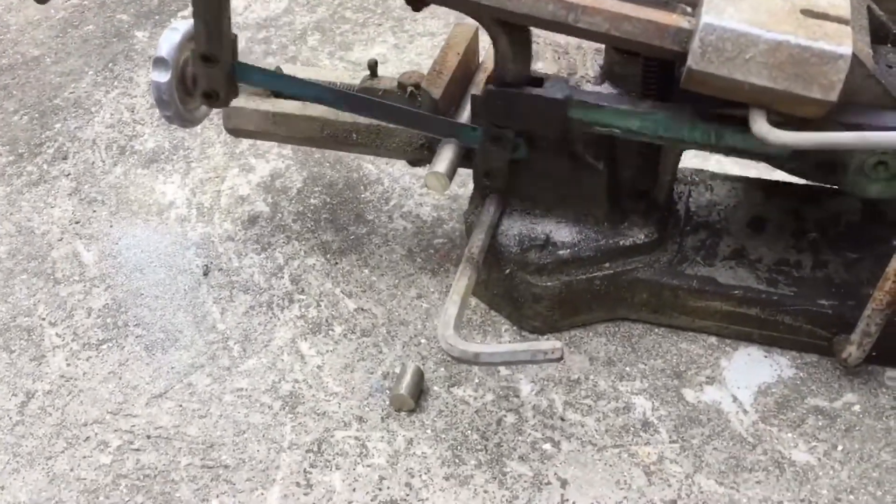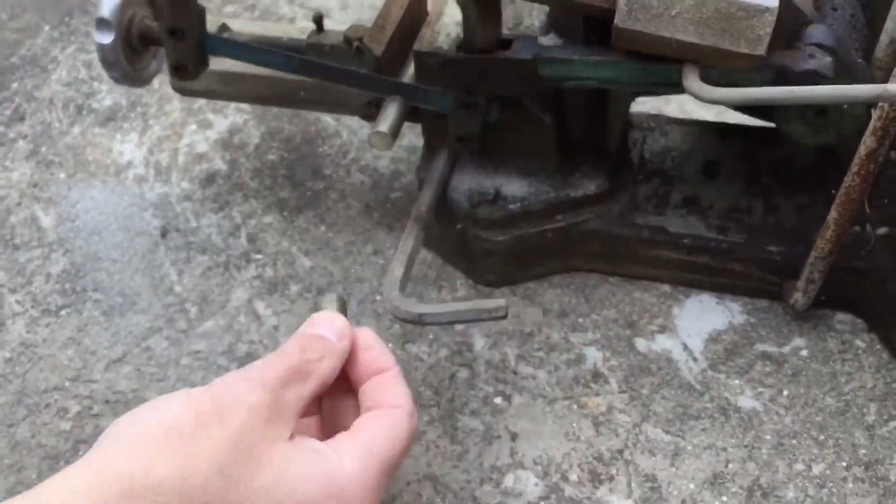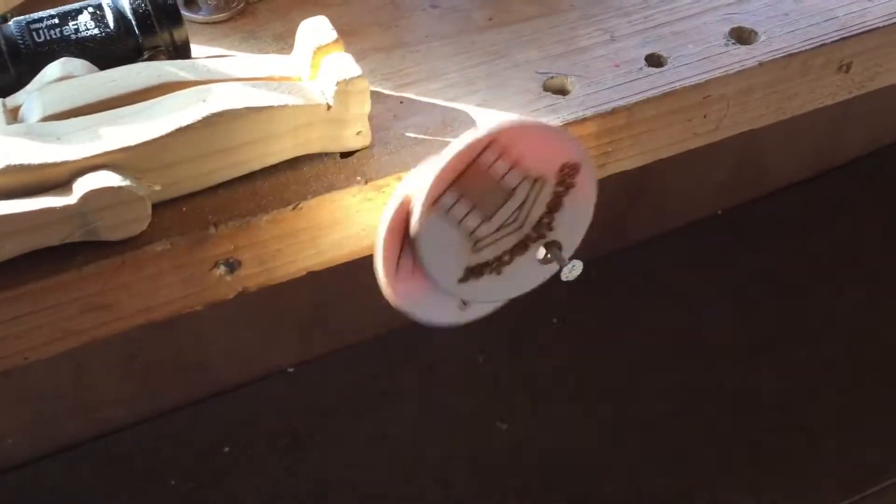Solid grass cutting. Get the finish. That's great. Shed hacks.